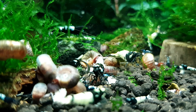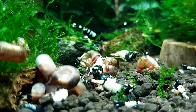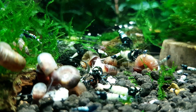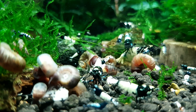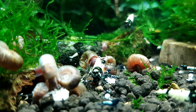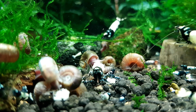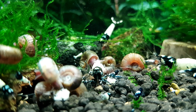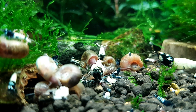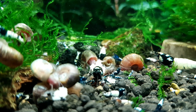Daily temperature changes happen so gradually that they don't stress the shrimp out, and it's actually more natural to have daily fluctuations than to have a thermostat set at 74 degrees day and night. I've kept shrimp for a very long time and have never used a heater or experienced a shrimp death from not using one.